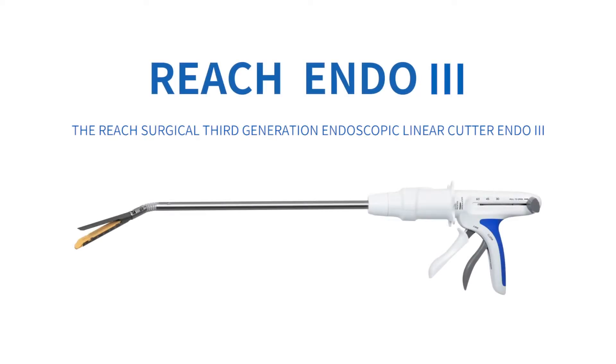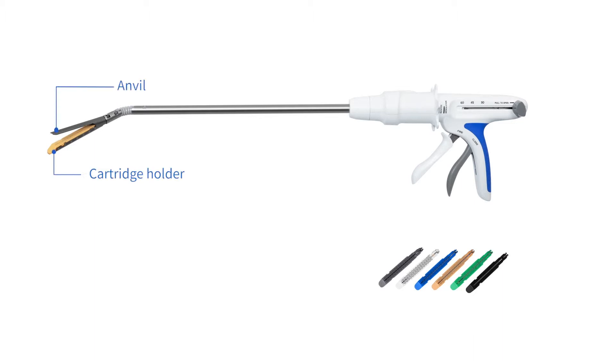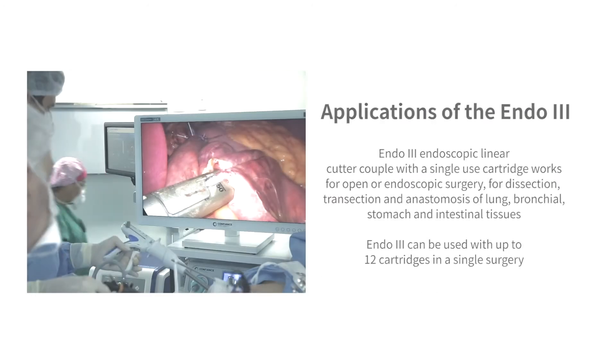The Reach Surgical third-generation endoscopic linear cutter, Endo 3. Introduction to Endo 3 and each of its parts: anvil, cartridge holder, flexible neck, shaft, function knob, rotation, articulation indicator, white trigger, closing lever, return knob, and six different height cartridges.